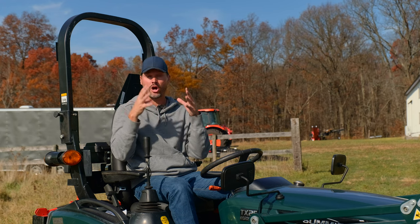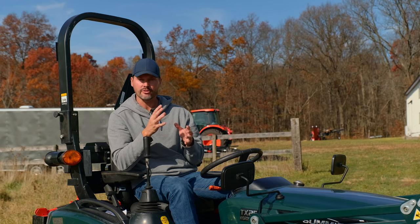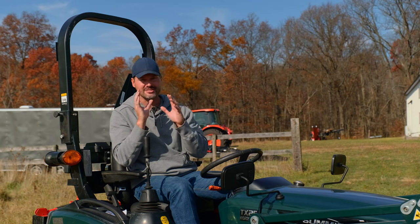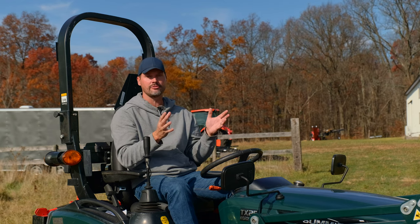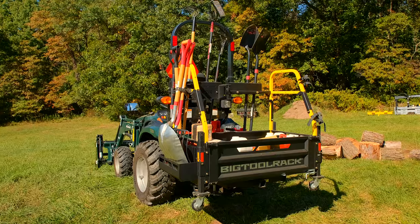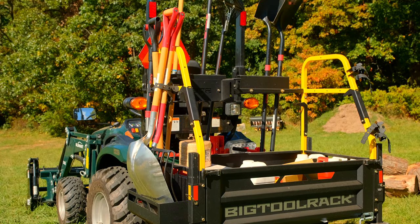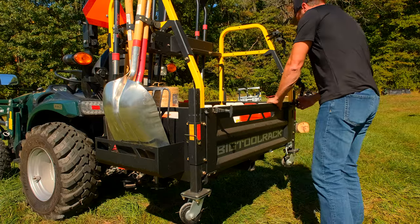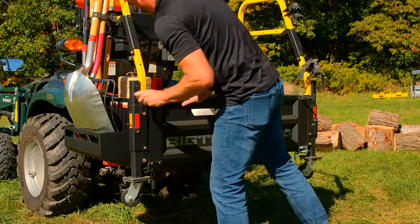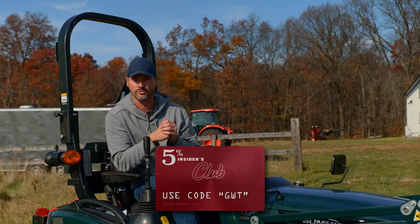Next up is a ballast box — it is a cost-effective solution. However, the one I used to recommend I no longer recommend for a variety of reasons I covered in a recent video, so I don't have a good link for that right now. If you're a manufacturer and want to work with me, I'd love to partner up on something cost-effective and affordable. But if you want something like a ballast box on steroids, check out the Big Tool Rack. You can put all your tools on there, it has big storage, all sorts of accessories, keep it in your garage or take it out in the field. You can hang suitcase weights on it too. It's definitely more expensive, but you can utilize it in quite a variety of ways. Save 5% with code GWT at BigToolRack.com.